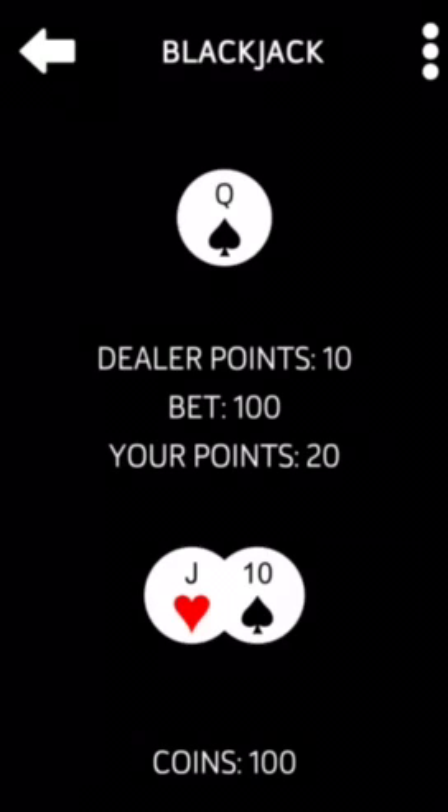In this casino we use two decks of cards and no splits are allowed. Swipe left or right to change your bet, swipe up to be dealt two cards. You've got a jack and a 10 — that gives you 20 points. If my first card is an ace, I'll ask if you want insurance for half your current bet. Swipe down to stand.